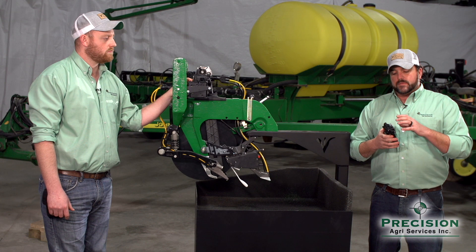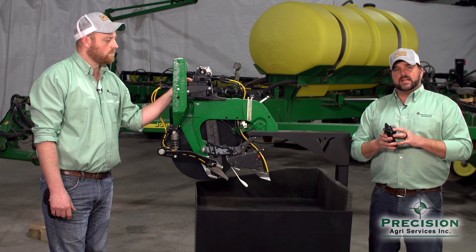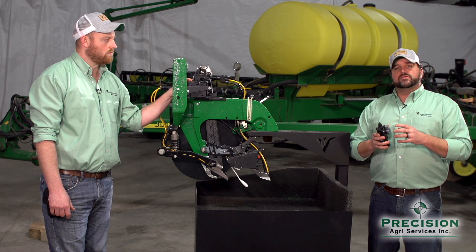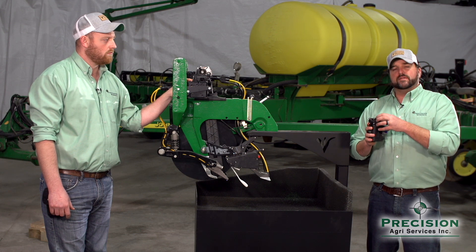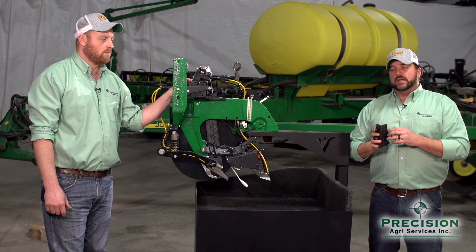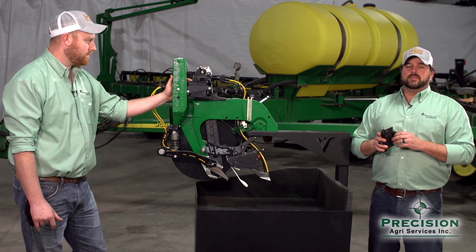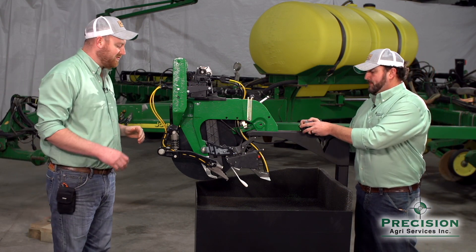The V-Apply HD module has a wide range of volume that it can handle per row. If a grower chooses, the V-Apply Flex module allows the same principle — a module that can go from the planter to the side dresser to get multi-use out of one module. Now Justin is going to spend a little bit of time talking about two placement methods Precision Planting offers.